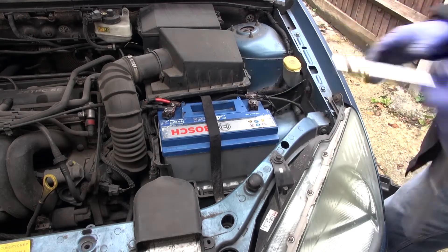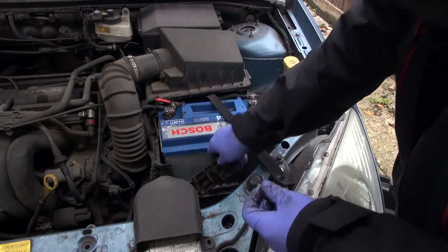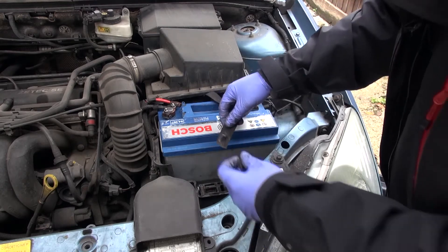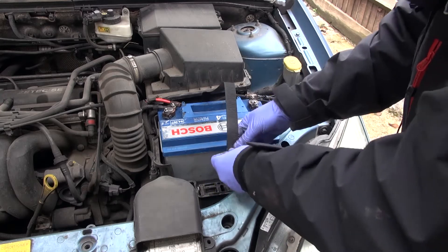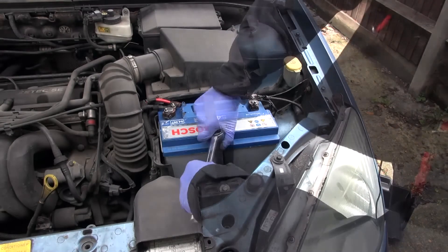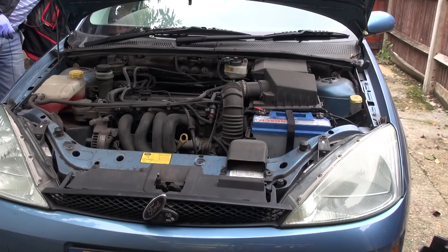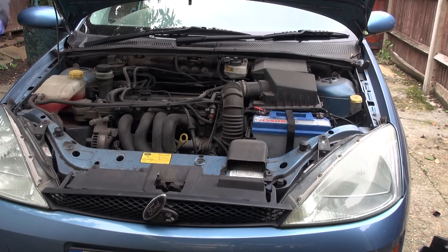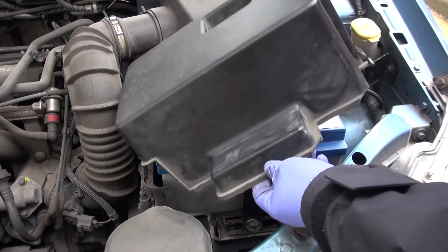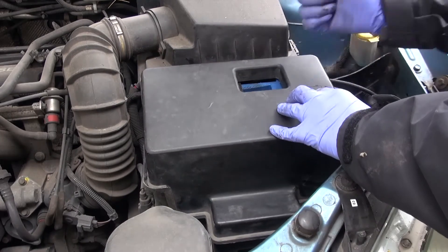We're going to put the negative terminal back on and then put the retaining strap back in. This block goes down the bottom to hold the battery in place, bolt through the belt, and back in like that. Let's start the engine and see how it runs this time — much easier start. Now all I need to do is pop the cover back on, which clips in on that side, pops down, and done.